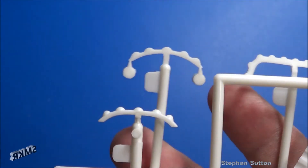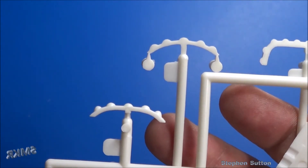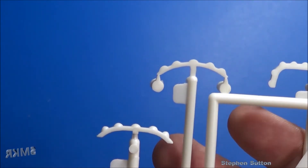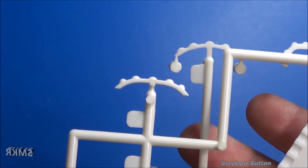Here are the engine inlets. The new version is on the left, the old version on the right. You can see on the new version it's not as rounded — it's more squared off on top.